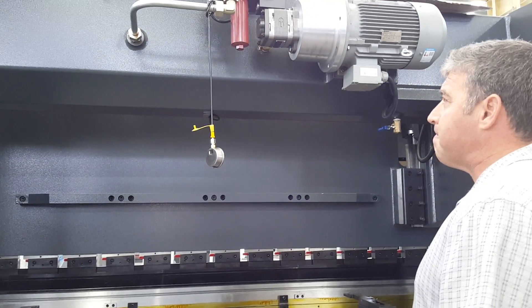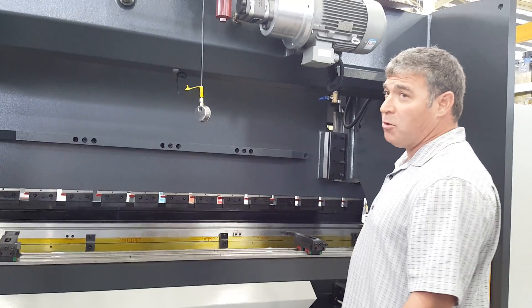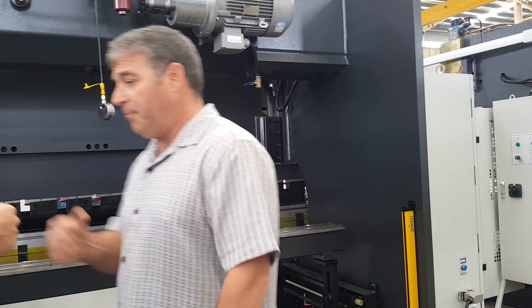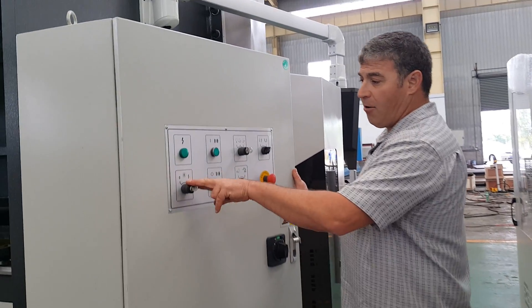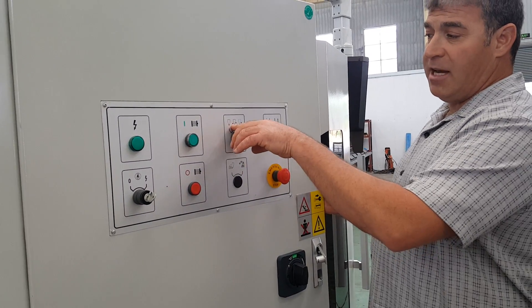Great machine, very impressive, accurate. We want to go to the electrical cabinet and some of the different features built into this machine. This is our Pro Series. We've got the power off and on, motor start and stop. This is a safety laser — whether we're doing box bending or different things, we actually have some different settings here.